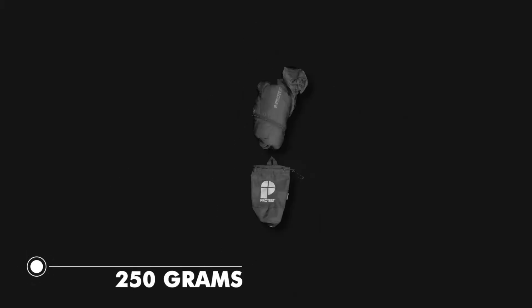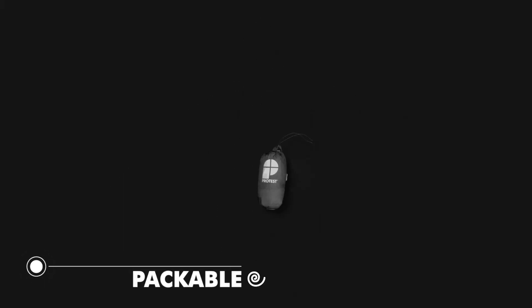All of this only weighs 250 grams and comes in a handy storage sack. So take the Protest Packable Down Jacket everywhere you go in any kind of weather.